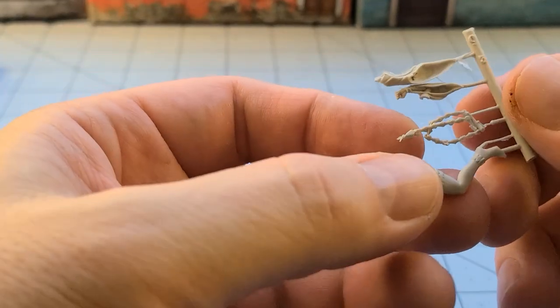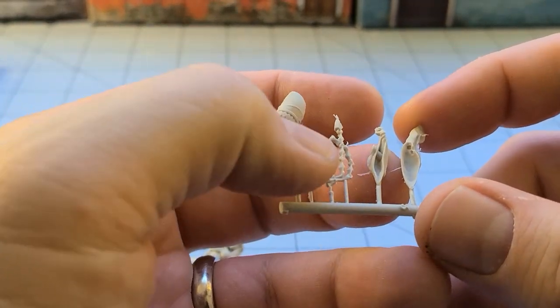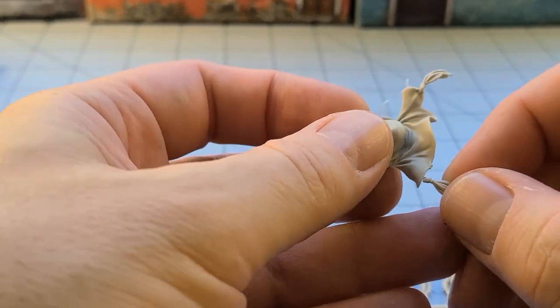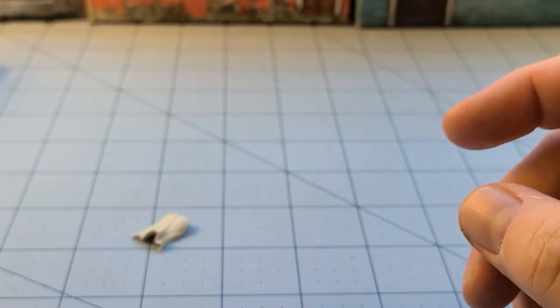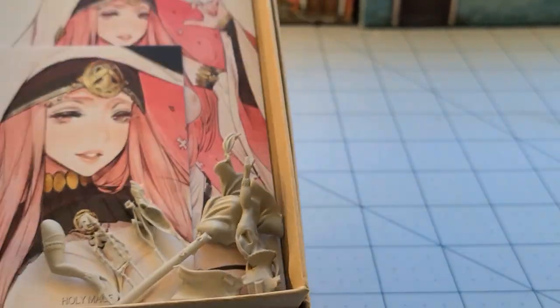We've got what looks to be a whip in her hands — a whip, not a cool whip. And then the sleeves to her robe. Overall, not too complicated. I'm a little bit sad about this, but they probably should have known better than to put such tiny little wispy parts on there. It's not like it's the first time this has happened. I keep thinking back to my priestess model — trying to keep that piece of smoke on her little cigarette has been quite the challenge. I think I've broken it three times now. Anyways, let's get our Holy Mage all put together and we'll be back with her soon.